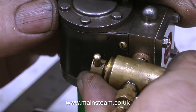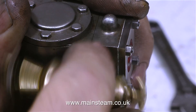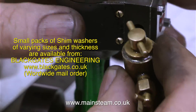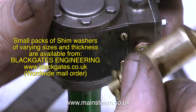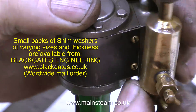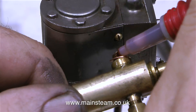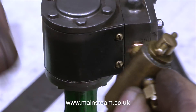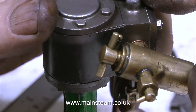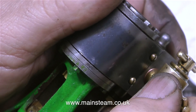If you're doing this sort of job you definitely need shim washers. This is not full-size engineering — you cannot put a lot of pressure on the parts, they will break. Small packs of shim washers of varying sizes and thickness are available from my friends at Black Gates Engineering, and their web address is on screen at the moment. By selecting the correct sizes of shim washers you can fit parts like this very easily. On the second attempt this washer was no good either, but the third time with the correct size shim washer fitted I didn't have a problem. Once I screw the displacement lubricator into the steam chest it goes all the way around and ends up in the right position without too much pressure.